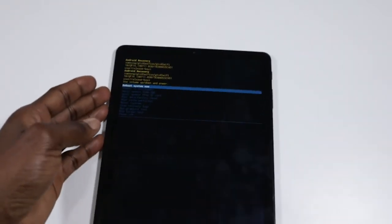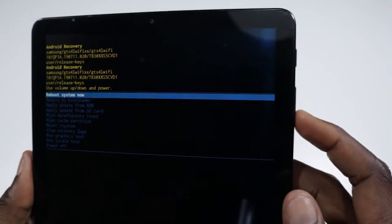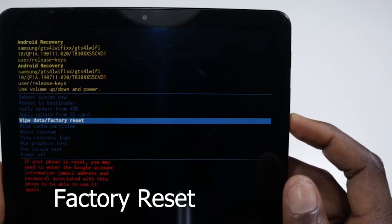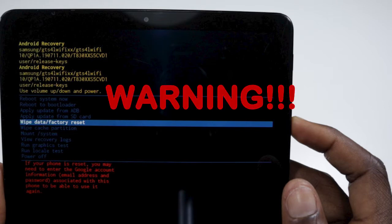That will take you to the interface to select the options you need. Step two: we're in the interface. We'll be using the volume up or volume down to select the wipe data or factory reset. Warning: this will delete every single picture, file, and document you have on your phone. However, you can retrieve this if you previously synchronized your phone with your Google Drive. This is common when you get a new phone — they ask you for this option. If you've done that, then you're safe. After this step, you'll get to the option where you can retrieve them.